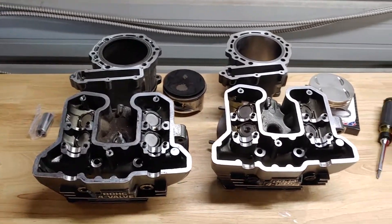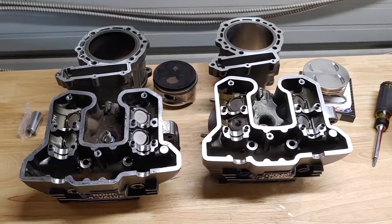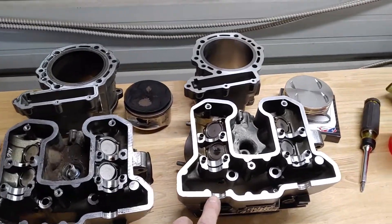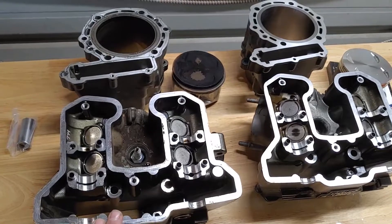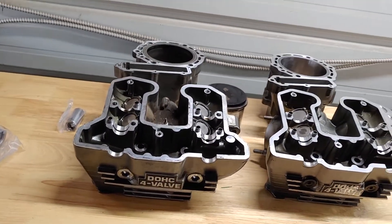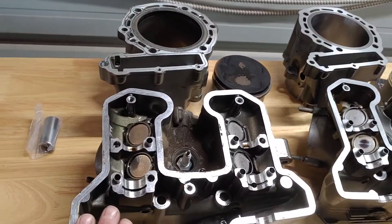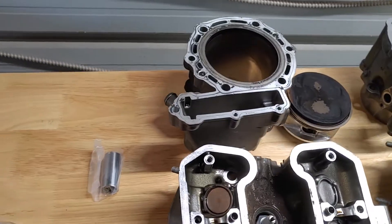Here we are with the side-by-side on the Eagle Mike 719 kit — this is the before and after. This is my setup. He was gracious enough to take care of me right here. It's perfect. I really think this is gonna be a nice head for somebody who buys from Eagle Mike.